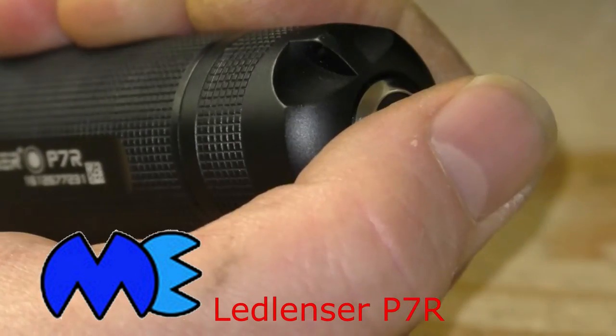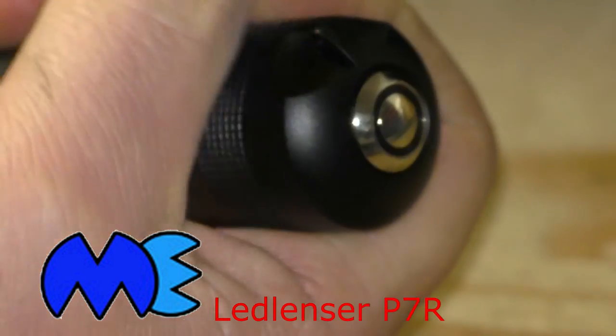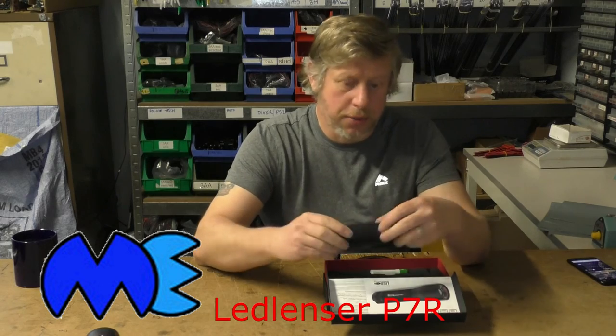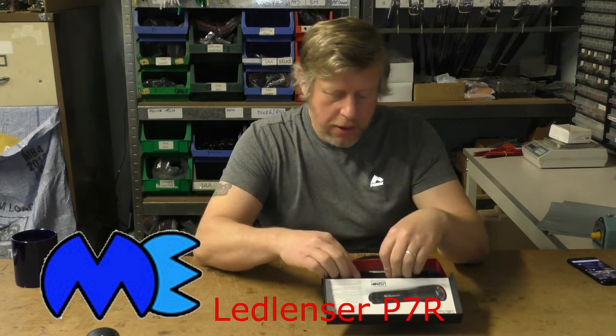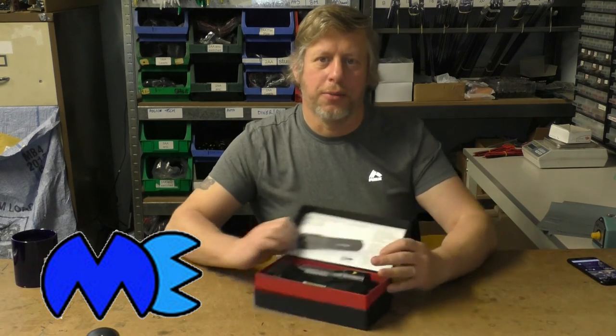Unlock. Thumb button on the back — press, press, press. The Ledlenser P7R: rechargeable, dependable, reliable. And it comes in a nice box. Beautiful.